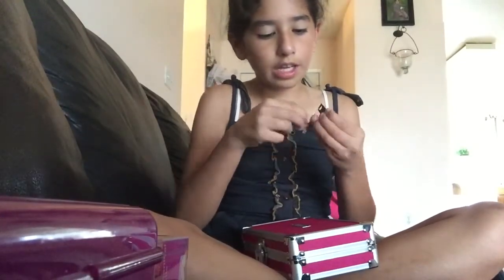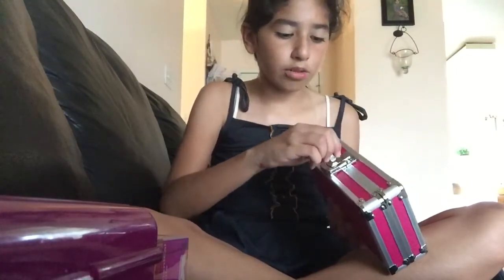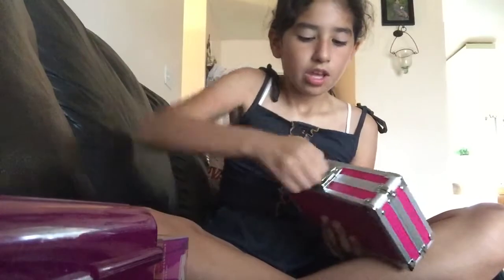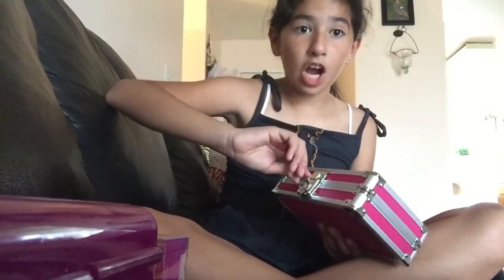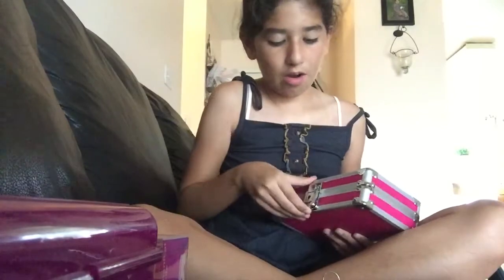We're going to show you how to lock it. So you're going to get your lock — they look very identical, so make sure you label them because in school if you lock it and switch them you're going to have a problem. So here it stops and you're going to hear a crack, and that's the point where you take it out, and then it's locked.